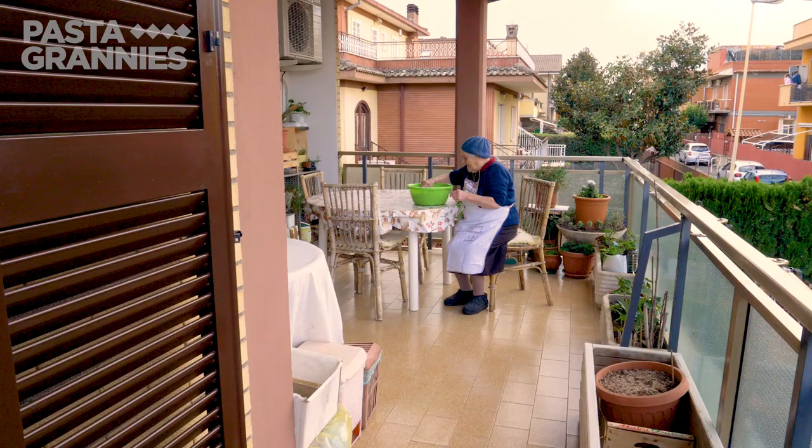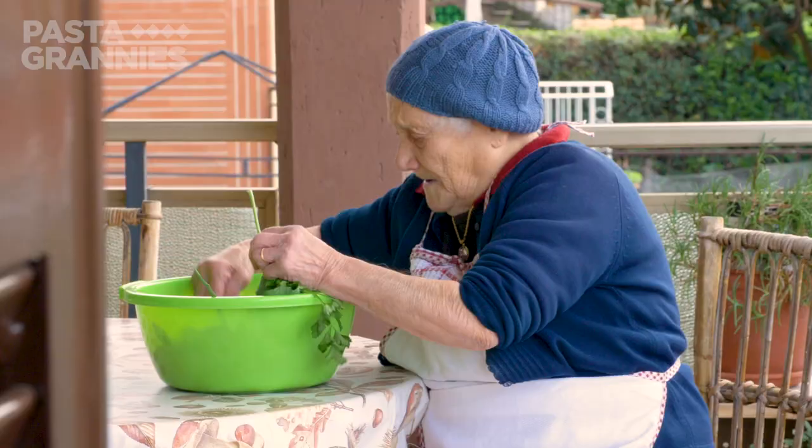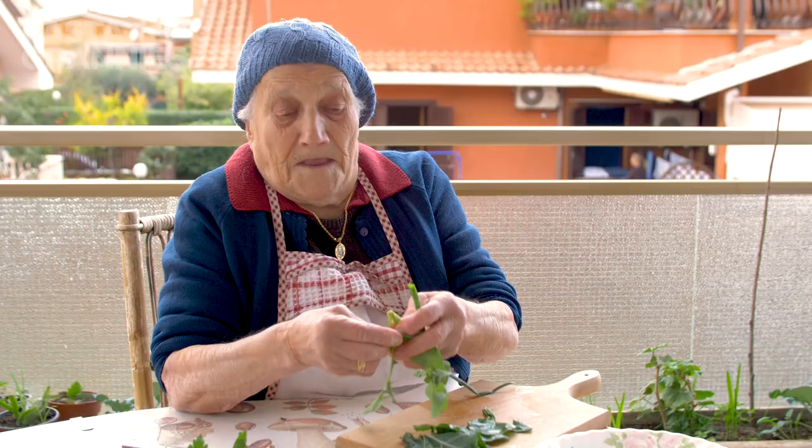Marietta preps the greens for her sugo alla contadina, or farmer's sauce. This is the cardina. This is the chipolina. This is the bietola.